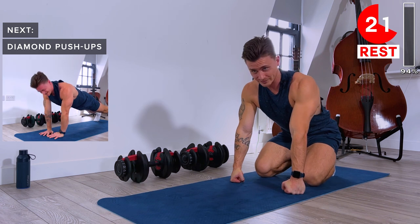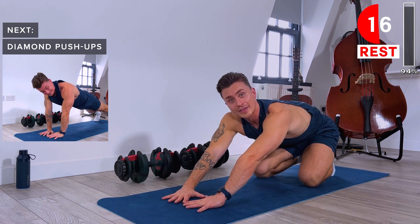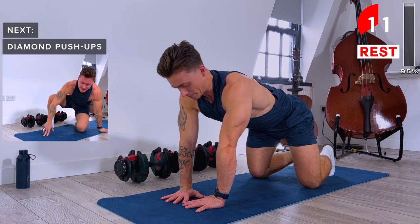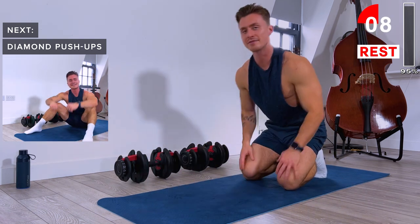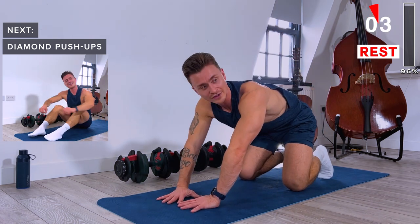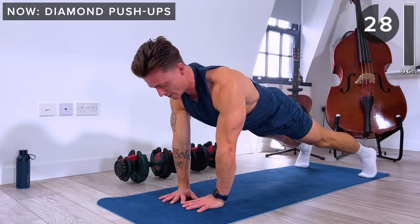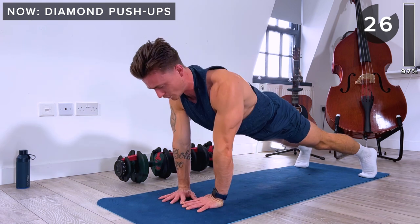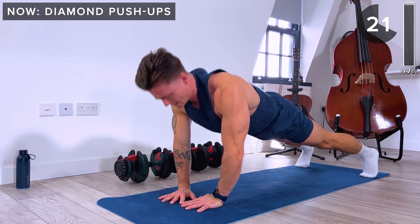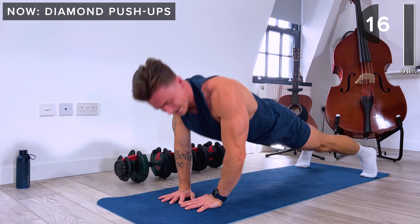One more exercise to go — diamond push-ups to finish. Just like normal push-ups, but hands close together with a diamond shape between thumb and fingers. This puts a lot of load on the triceps and they're quite tough. If you're struggling, go down to your knees and try to do a few more. You've got this — last 30 seconds. 15 seconds remaining.